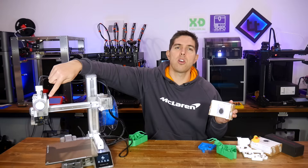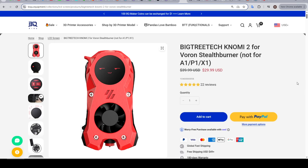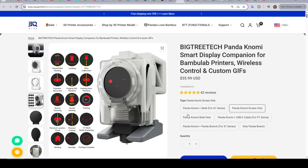Our last product is the Panda Nomi, starting from US $36. This is a Bambu Lab-specific version of the Nomi previously released for Voron and other custom printers. It uses non-critical communication with the printer, meaning it's not affected by Bambu Lab's security firmware update. However, that also means it's limited to one-way communication from the printer, displaying graphics to show current status — so you cannot input or control the printer from this screen. Technically it's compatible with all of the existing Bambu Lab range.